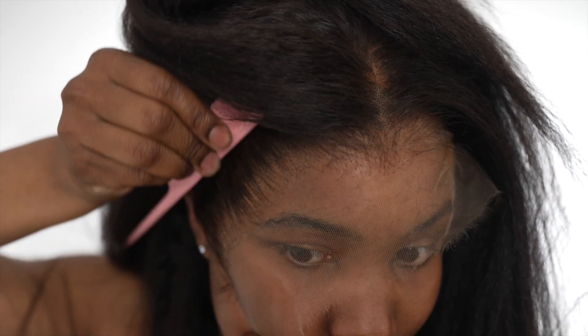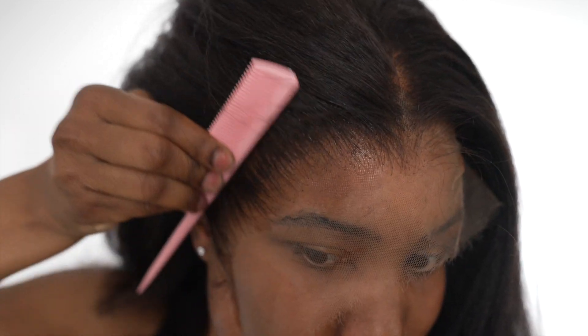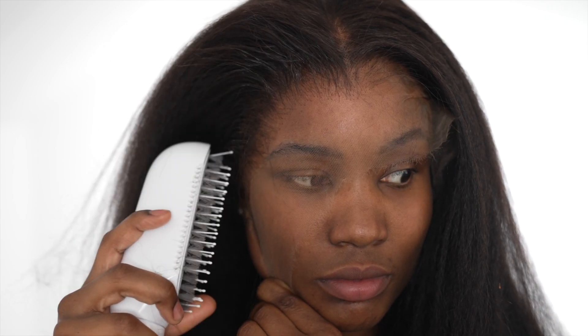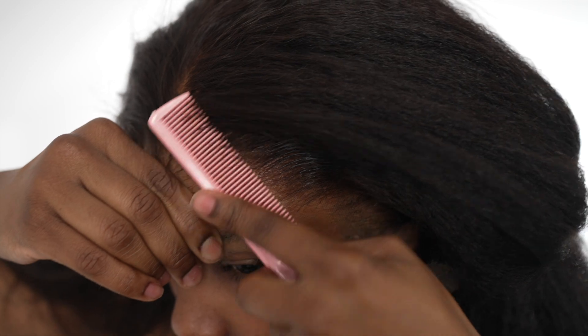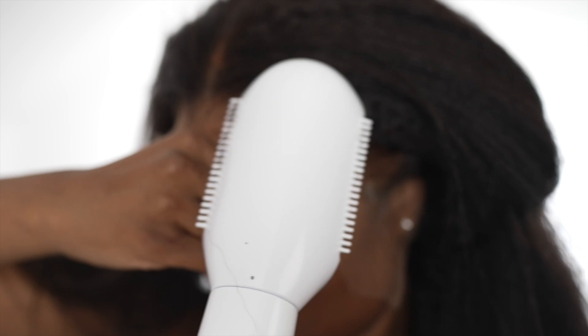Then I go in with a comb, spray some more on top — it won't make it hard or anything, it's fine. Go in with the comb again and brush it through, then dry it as soon as possible. Make sure you do one side at a time; don't go doing the whole wig at once because that's when it gets very difficult. I do the same thing to the other side, then cover it with an elastic band, use my hair dryer, and dry it all off.